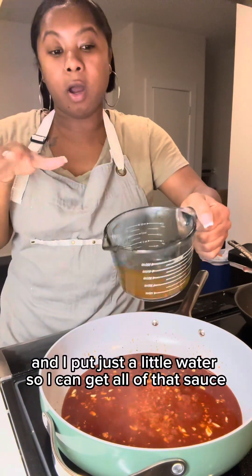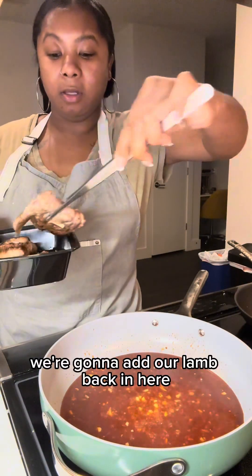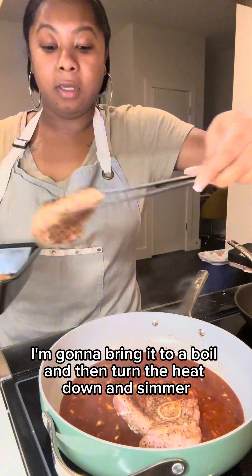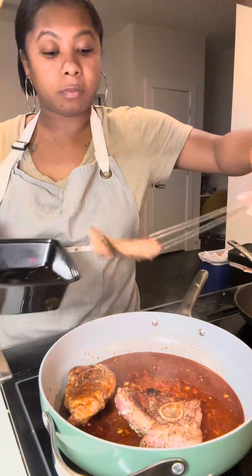I added just a little water so I could get all of that sauce. Now we're going to add our lamb back in, bring it to a boil, then turn the heat down and simmer. We'll be back.